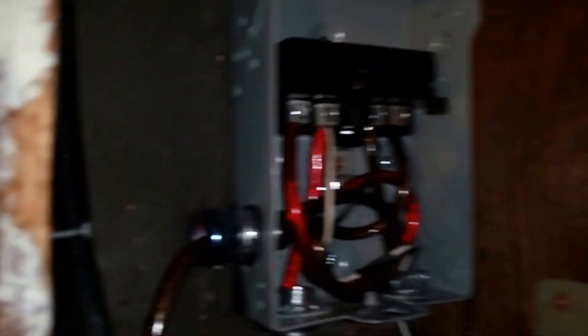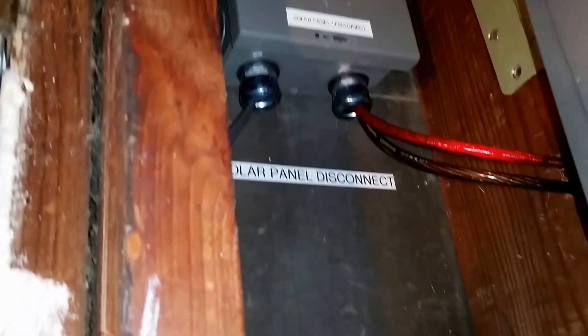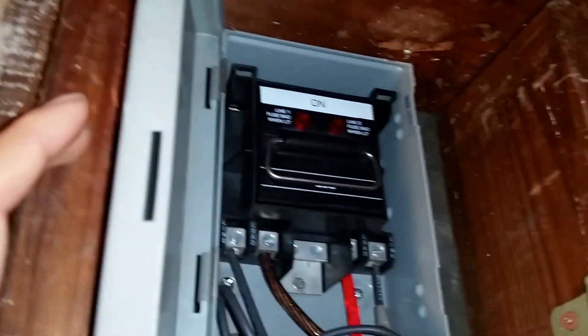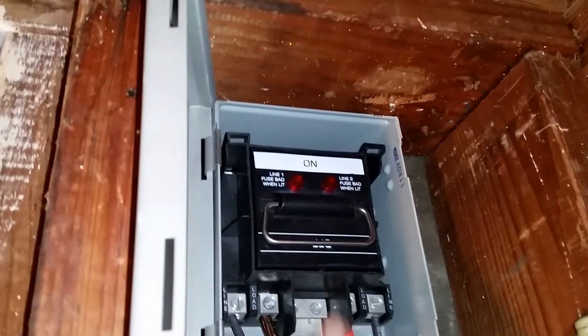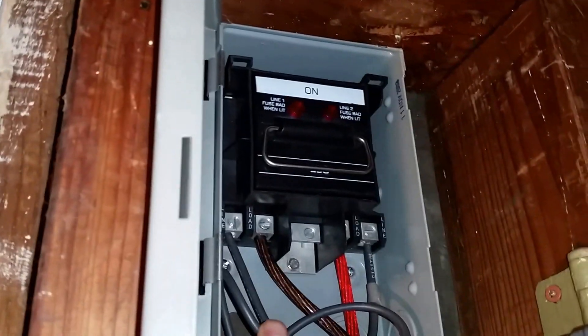Here's my battery disconnect — everything is wired in there. Up here I have the solar panel disconnect; I had these laying around from other projects and never used them. There are 60-amp fuses up there.